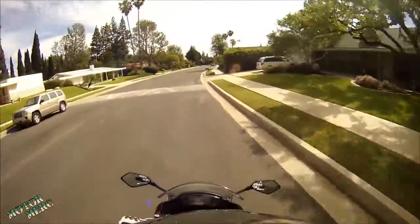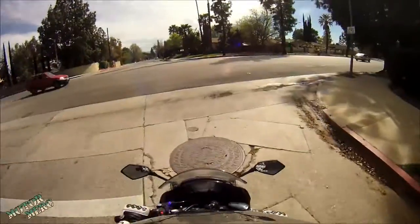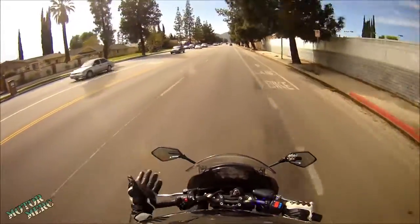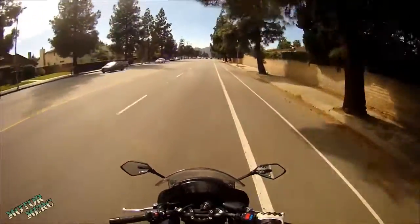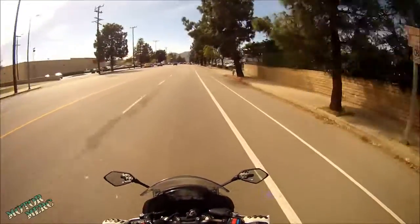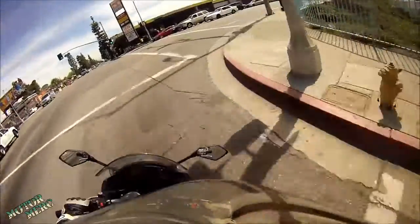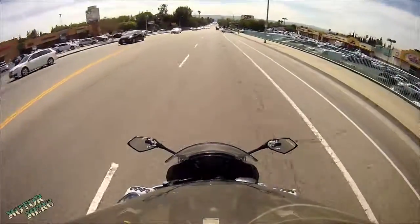The previous angle had the camera pointed straight down at the pavement and the bike. I do want you to be able to see the bike in the shot, because I think part of the magic of motovlogging is being able to see the rider's hands and gestures and how they manipulate the controls. But I also want you to be able to see where I'm going and what's in front of me, so I needed to pull the angle up a little bit. Hopefully this angle will capture a little more of the world around me. Anyway, I guess we'll make this a motormark quickie — catch you guys in the next Cali Coast Series, peace.